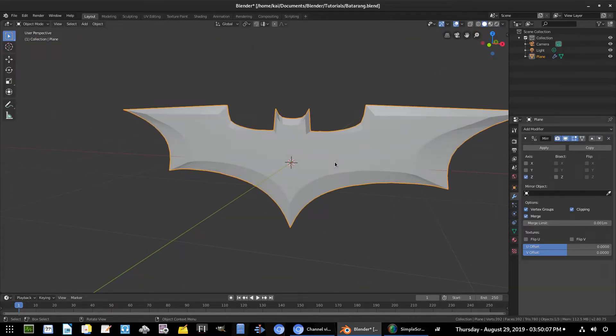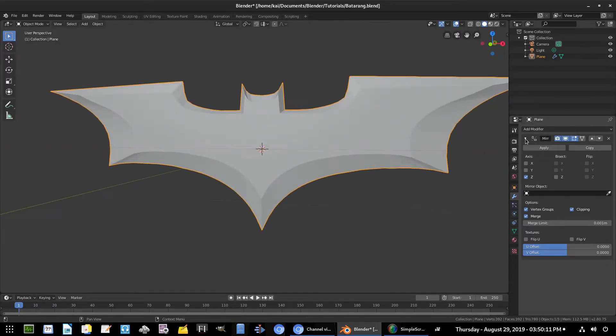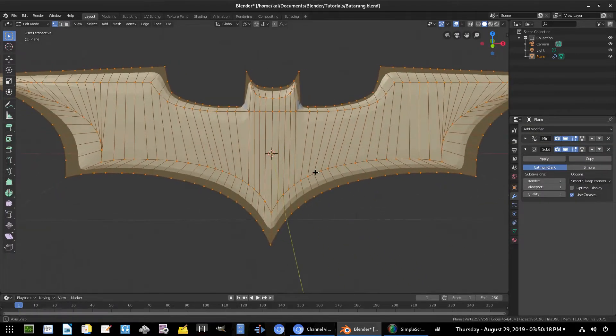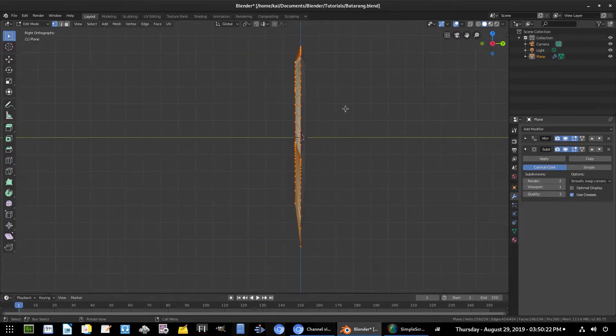Looking good — they're connected. We can minimize the mirror modifier. Hit Add Modifier, Subdivision Surface — now it smooths everything, which is not what we need, but we'll fix that. Hit 3 for the front view, deselect everything with A, turn on x-ray again, and hit B to box select everything.